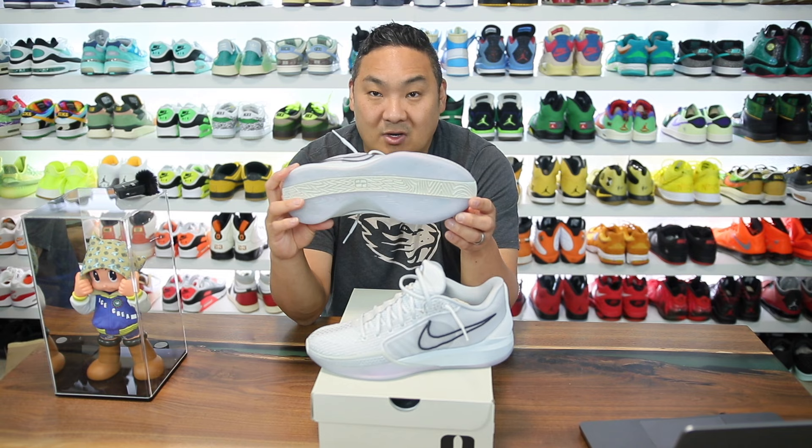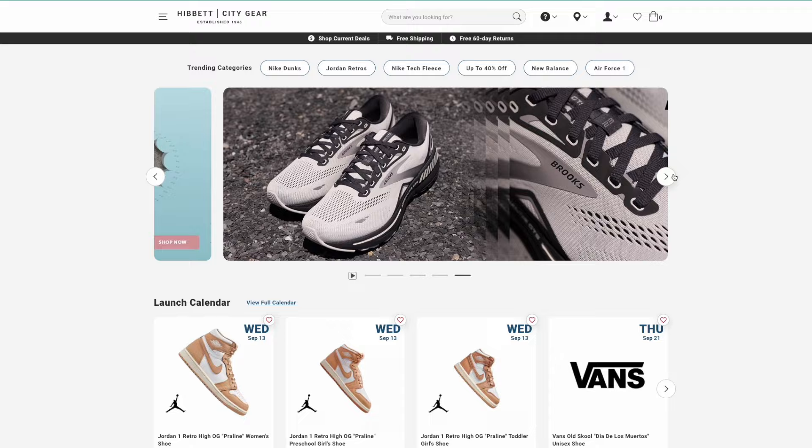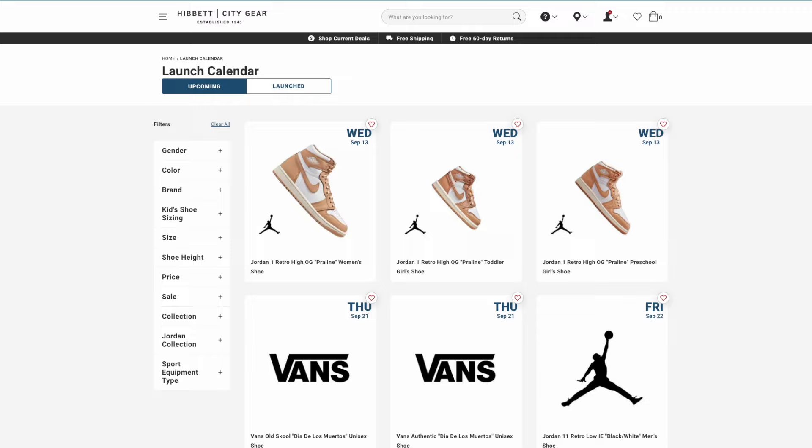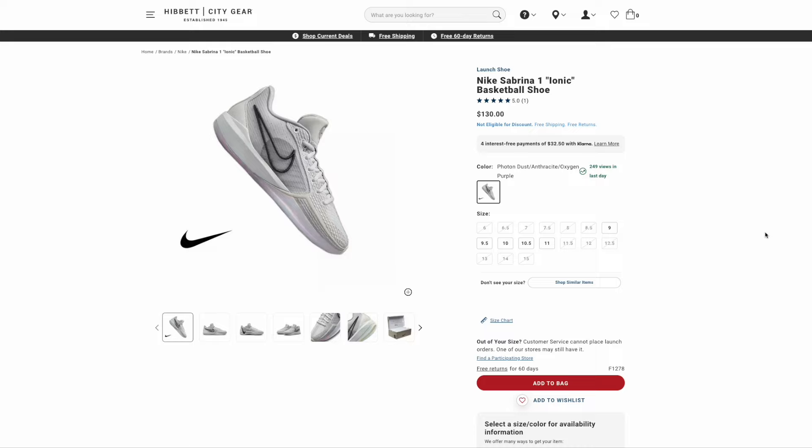Big shout out to Hibbit City Gear for sending this pair over — they are actually sponsoring this video and a monthly sponsor of mine. They have a release calendar letting you know when sneakers are releasing such as these. In fact, they may have sizes not available on Nike.com right now, so if you're looking for Sabrinas in larger sizes you might want to check out Hibbit City Gear.